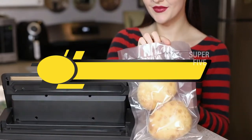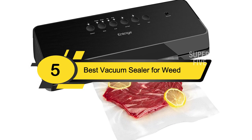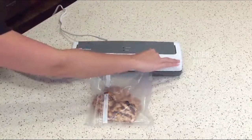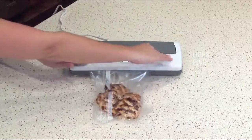Hi everyone, today we're going to take a look at the 5 best vacuum sealers for weed on the market for this year. First we're going to show you our 5 best picks, then we'll talk about what you should look for before buying the best vacuum sealer for weed. You can find timestamps and links to all the products we mention in this video down in the description below.